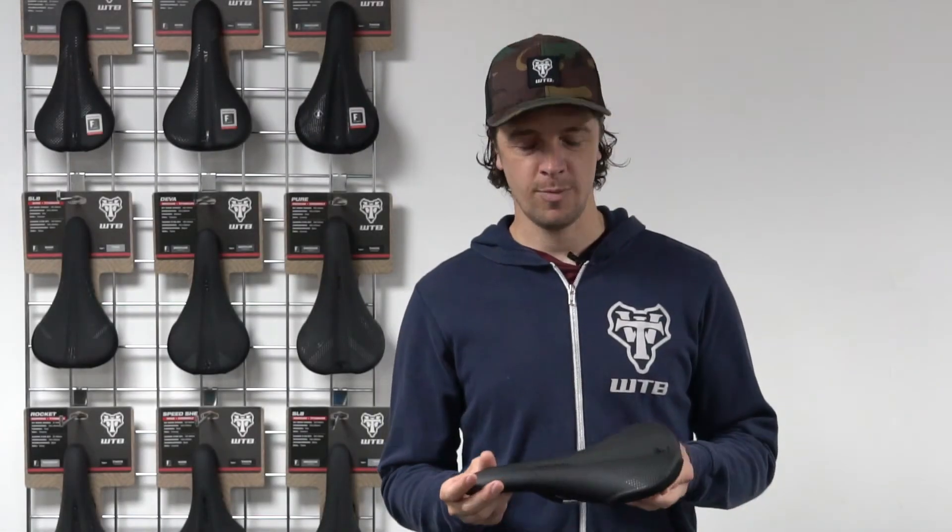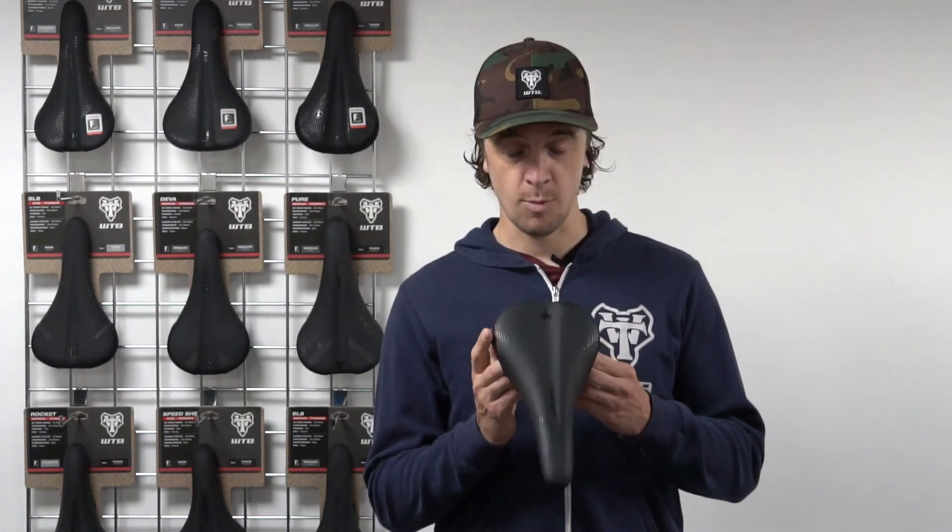Thanks for watching this video all about our saddle markings, we hope you find it useful. Don't forget to subscribe to our channel for more tips and tricks and information about WTB products. Cheers!